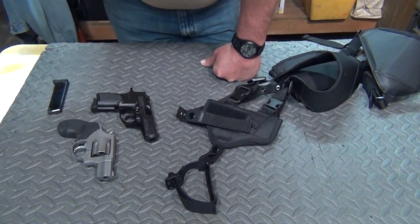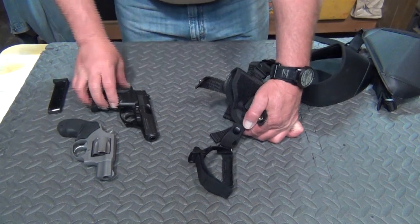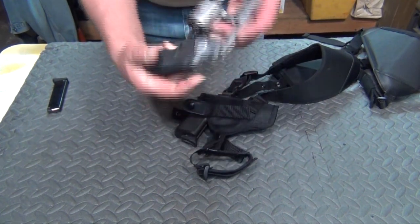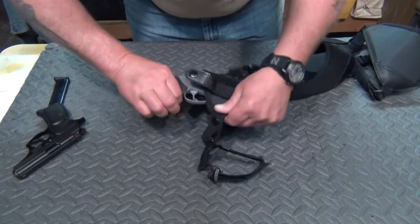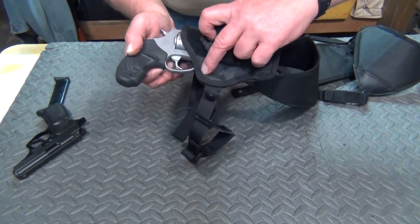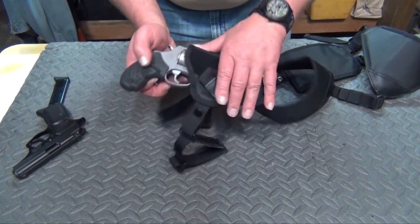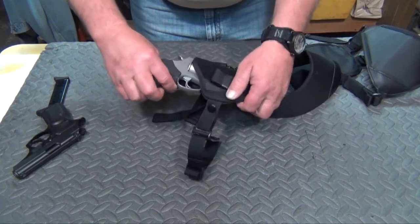Before we move to the revolver demonstration, I wanted to show one more thing. The horizontal rig is primarily for small automatics, but if you have a small revolver, you can still utilize one of these holsters. What you need to do is split the seam right there back about here, then reinforce it so it doesn't keep going. This will most likely void any warranty on the holster, but I wanted to show that option in case you have a revolver and want to use one of these.